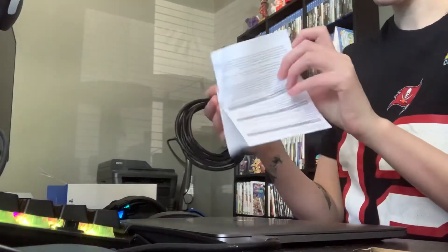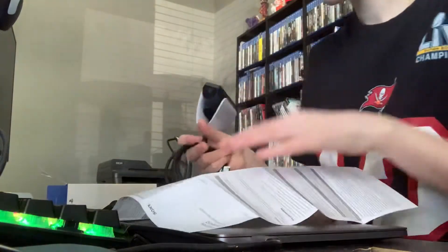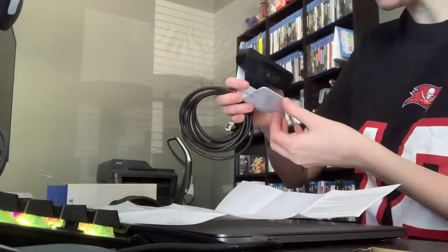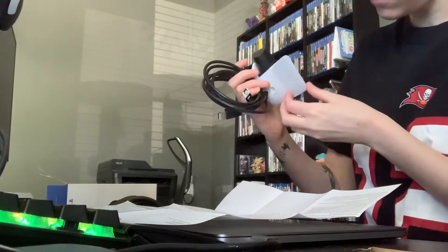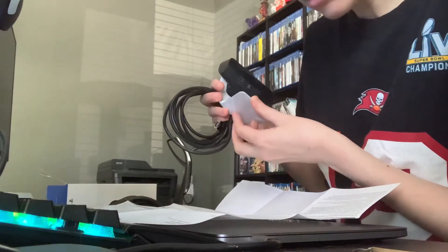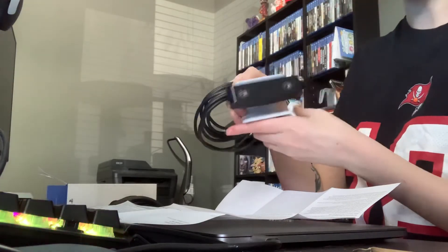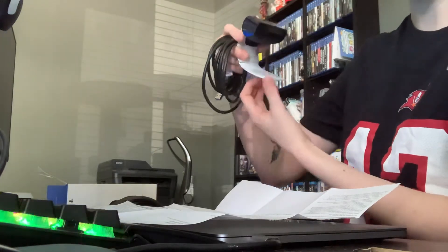I don't anticipate needing these directions, but let me just make sure. So this is the clip — it's literally WALL-E. Connect USB type A port on the back of the PlayStation 5 console and then center the camera on top or in front of your TV. So that's why it does this — you could just set it in front of your TV. That's nice.